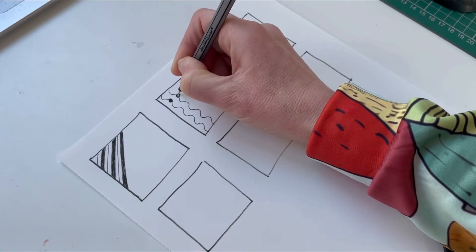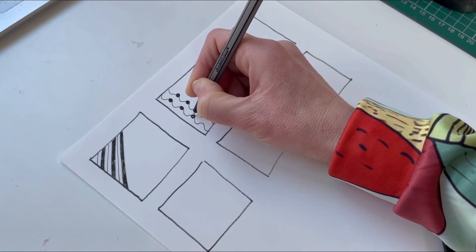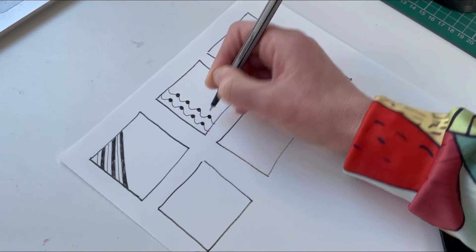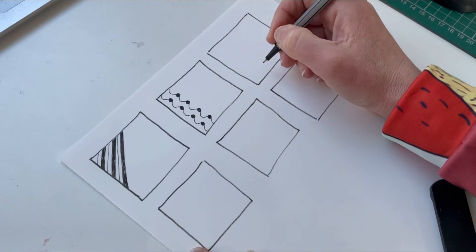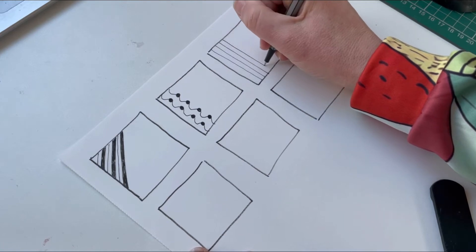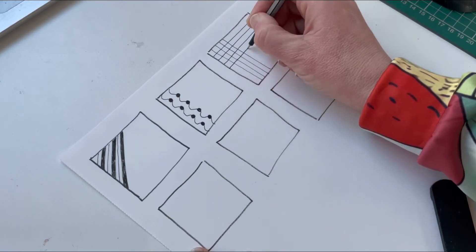Remember, you can go and research Zentangle on the internet because there are hundreds and thousands of pattern designs you can look at. Have a go at creating some of your own and researching some online. This is just giving you an idea of what you can fill those spaces in with.